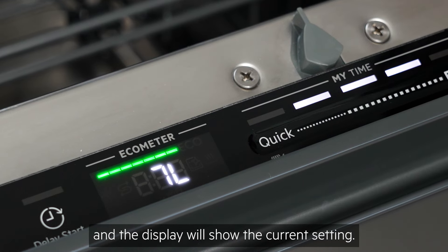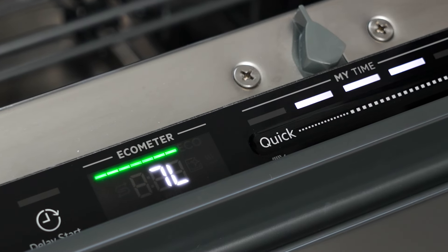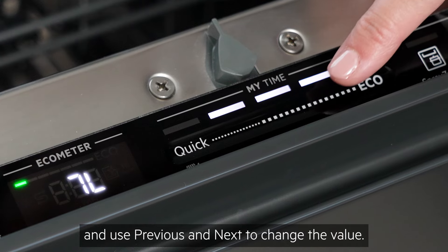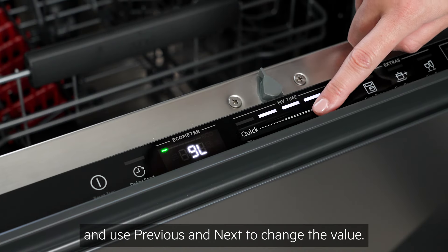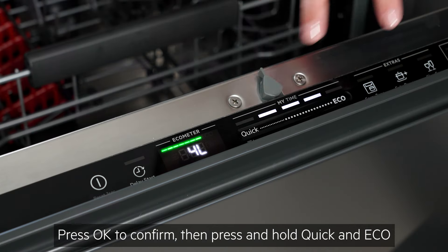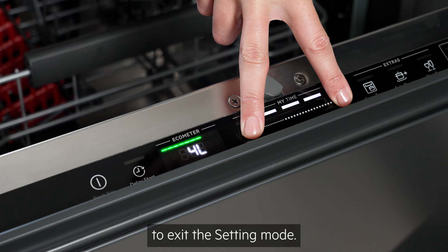Once reached, bar 1 will flash and the display will show the current setting. Press OK to enter the setting and use Previous and Next to change the value. Press OK to confirm, then press and hold quick and eco to exit the setting mode.